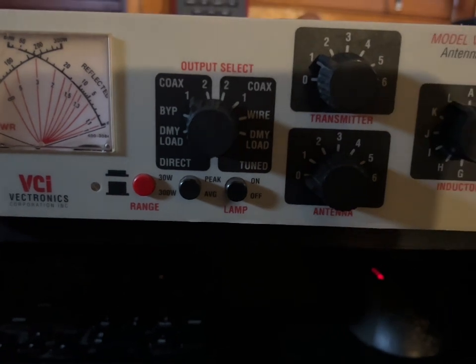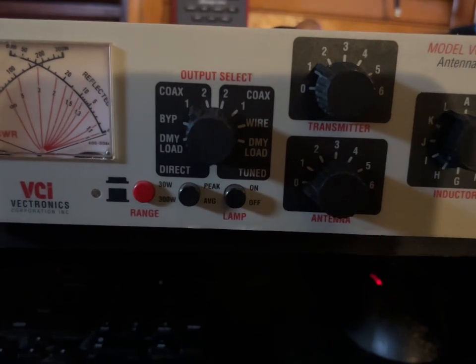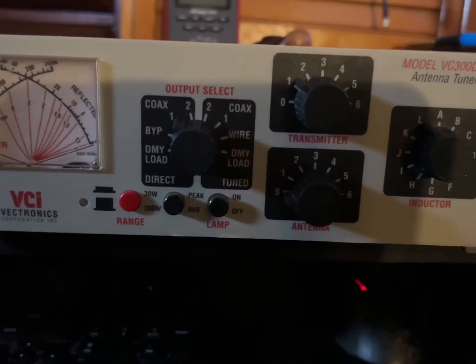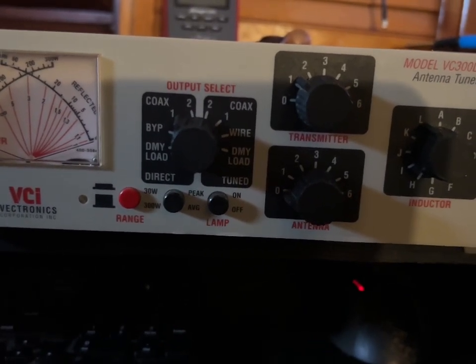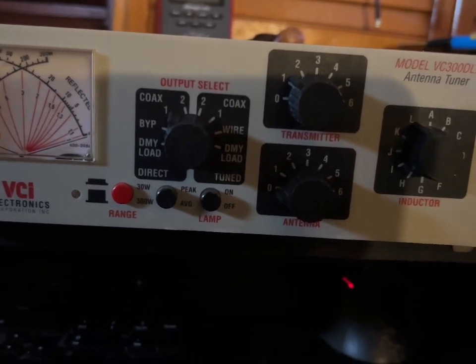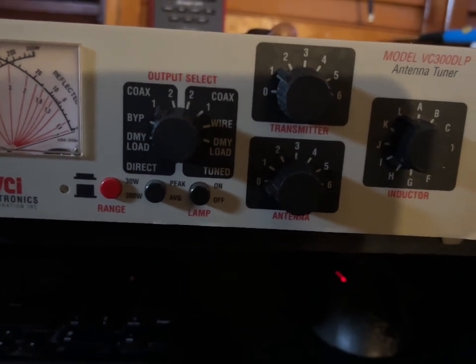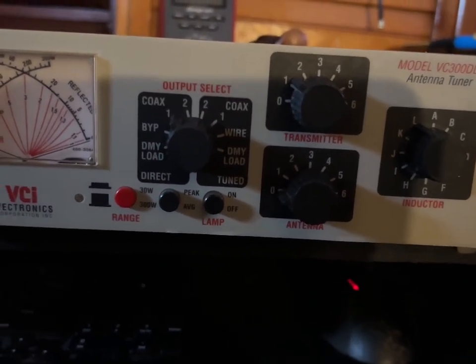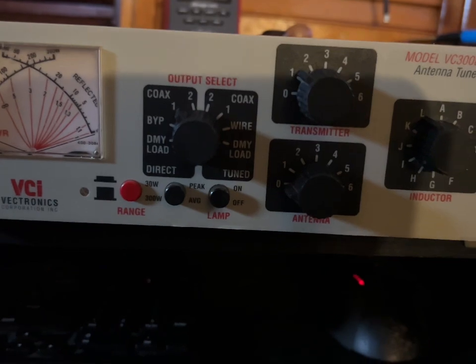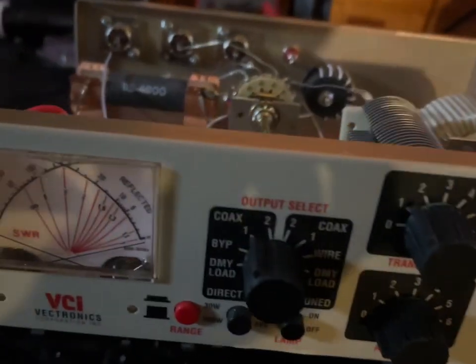When I bought this tuner and the other one, they did not come with the barrel plugs to power the light. So what I did is I ripped out the barrel connector connections from the back of both tuners and added my own wires to my power supply so I can actually have a light. I'll show you inside the tuner.